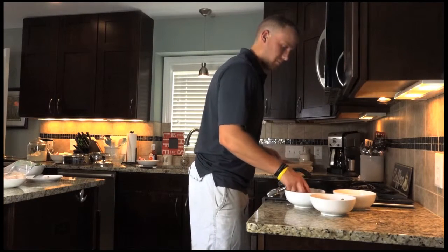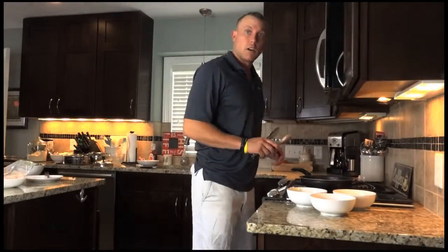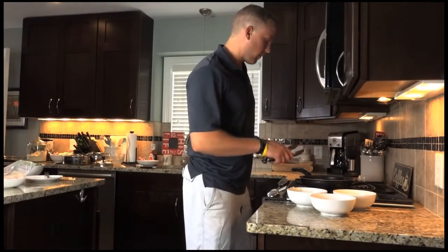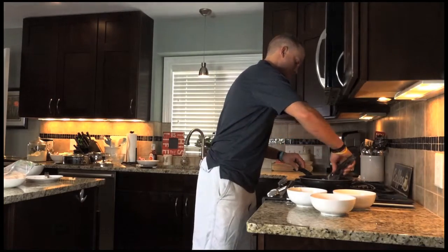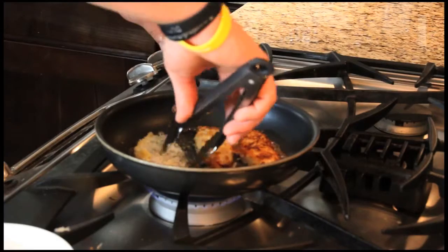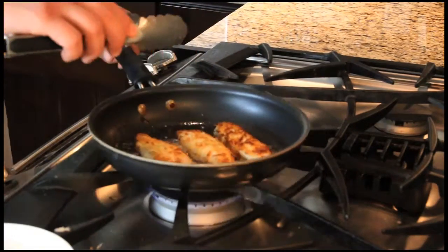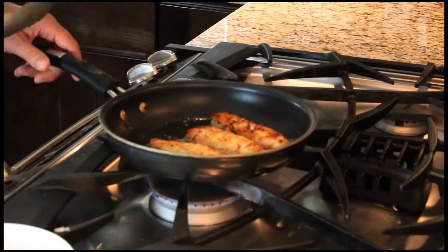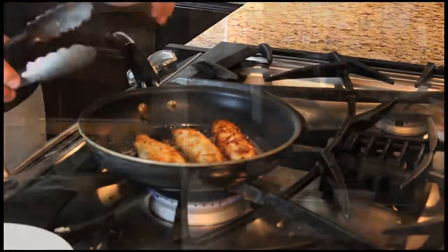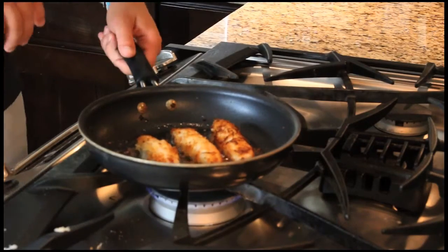A little coconut. It's been about two minutes so we're gonna flip them over. Beautiful. All right, time to plate them up with the zucchini, the squash, and the sweet potato.